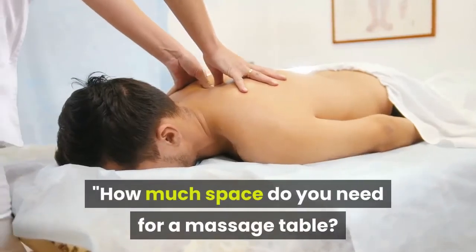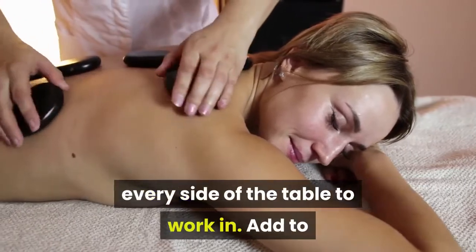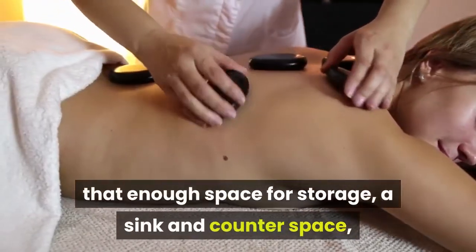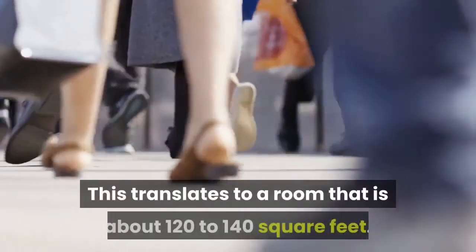How much space do you need for a massage table? As a therapist, you need at least three feet of space around every side of the table to work in. Add to that enough space for storage, a sink and counter space, seating, and room for the door to comfortably open and close.